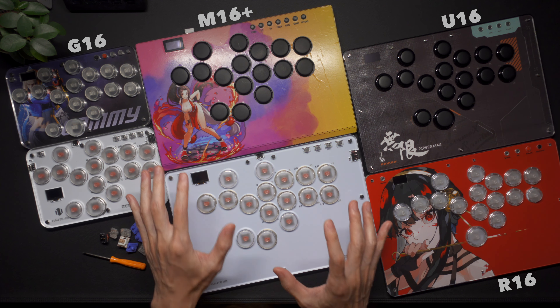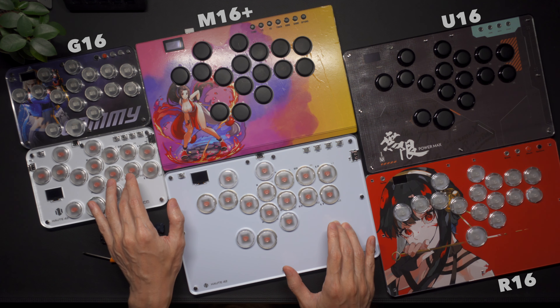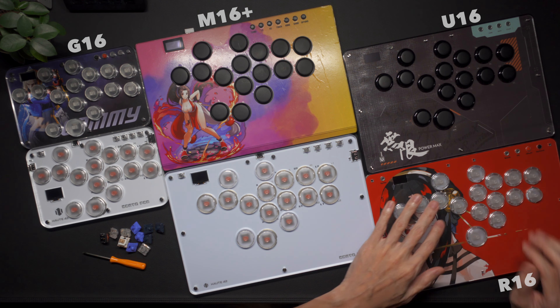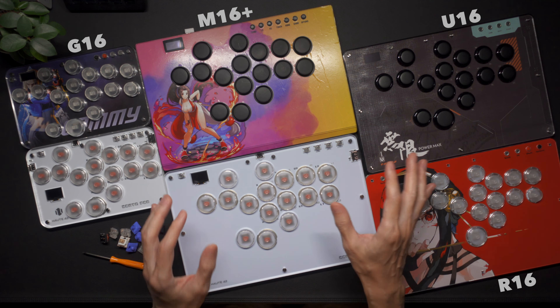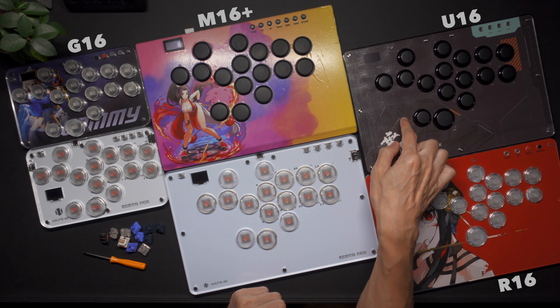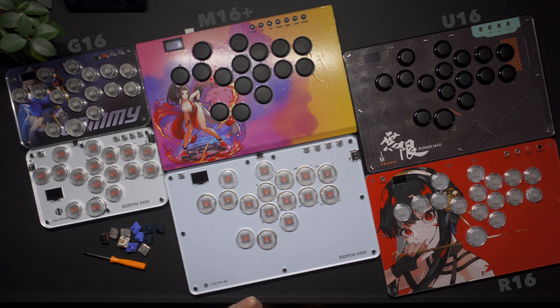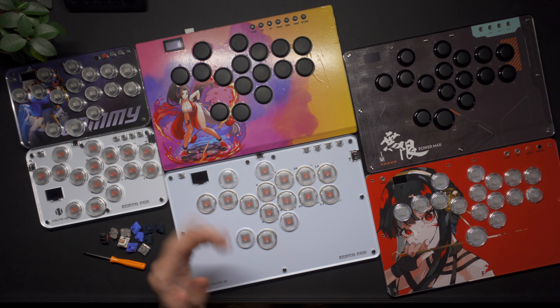To sum it all up: if you want to slide, go for the M+, the T, and the S. If you want nice looking rims, a pinky button, and smaller spacing, go for the R. If wide spacing, rims, a lighter body, and the easiest art modding process sounds good, then go for the U. And finally, if you want MX switches, go for the G. All links are below — don't forget to like and subscribe if you found this video helpful, and I'll see you on the next one.